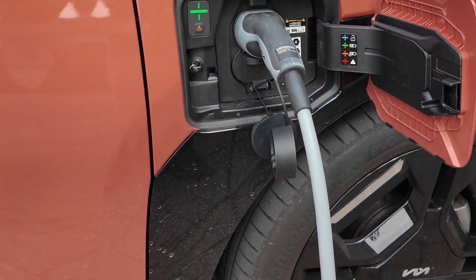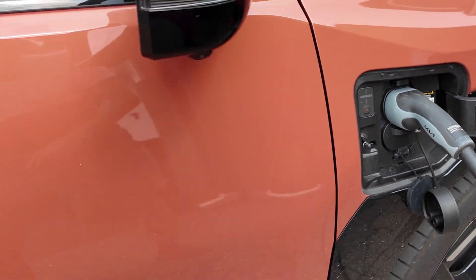So if all else fails and the cable fails to release by all the other methods I've shown you, the only thing left is the emergency cable release which is under the bonnet. I'll just show you how to do that. I'm currently AC charging but the method for DC is the same as far as I know.